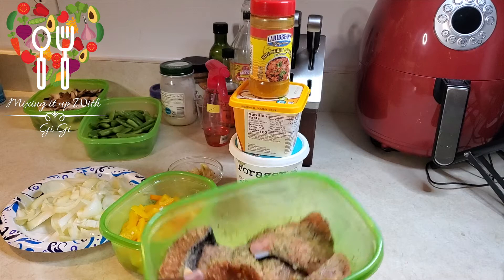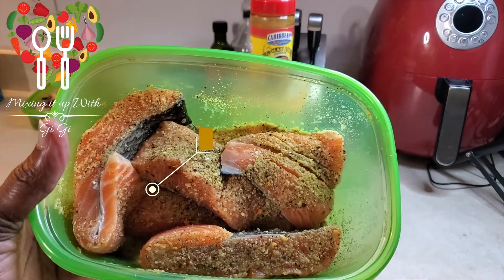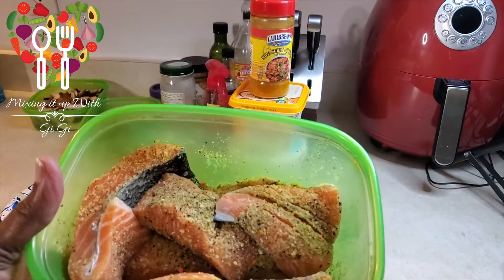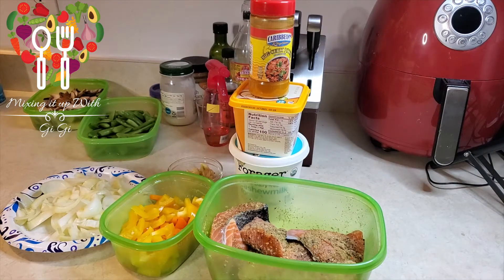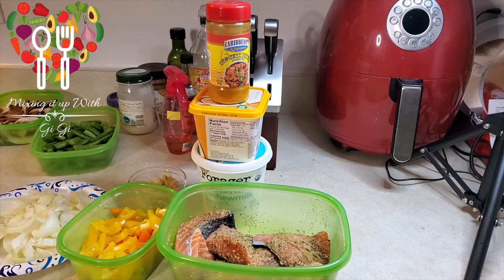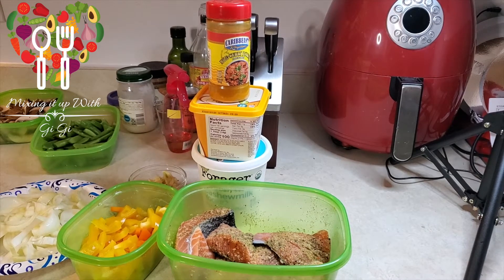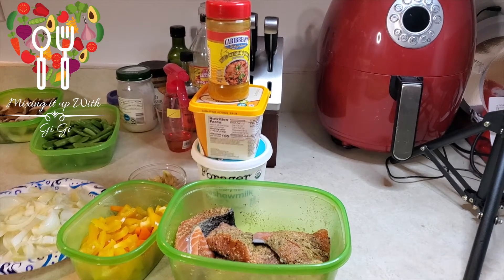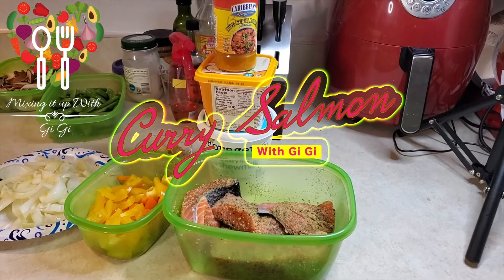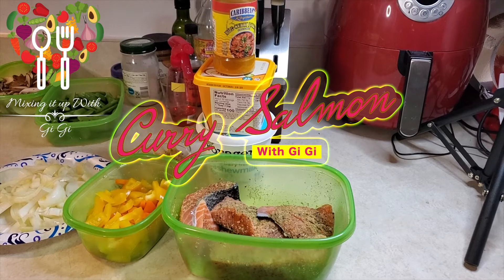I have in this bowl some salmon that I have seasoned with seasoned salt, a little bit of lemon pepper, garlic powder, and onion powder. That's all I put on that, and I'm going to put those in my air fryer tonight. Then I'm going to make a creamy curry sauce and combine both together. Tonight we're making curry salmon.